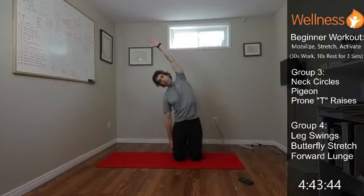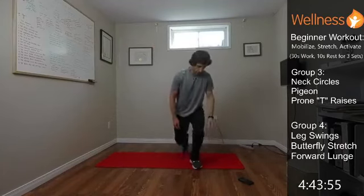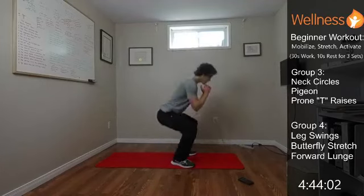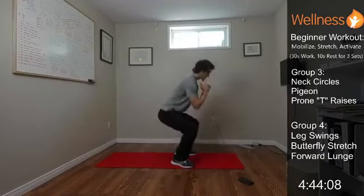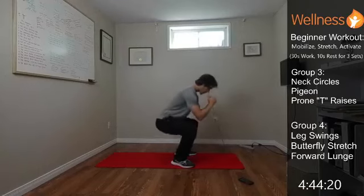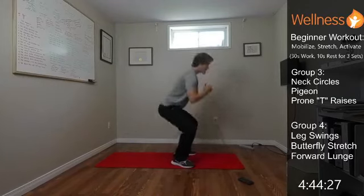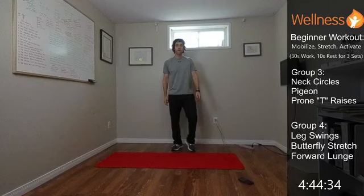Bend to whatever angle feels comfortable, getting nice and tall as we bend to the side. Then squats again — from the side you can see I'm keeping the back nice and neutral, not rounding, just going as low as I can with that neutral spine. Go at your pace, give yourself a good workout, slow down or speed up as needed, but keep the movement always under control.